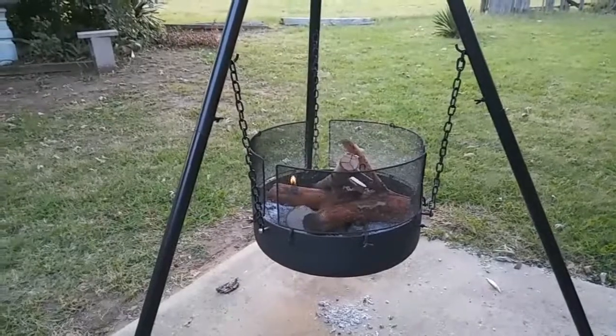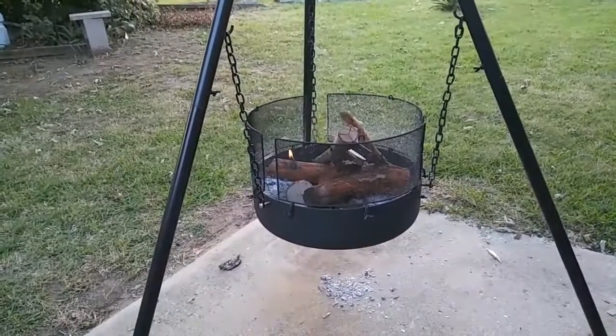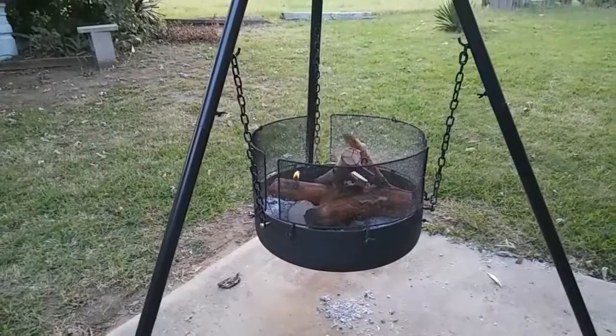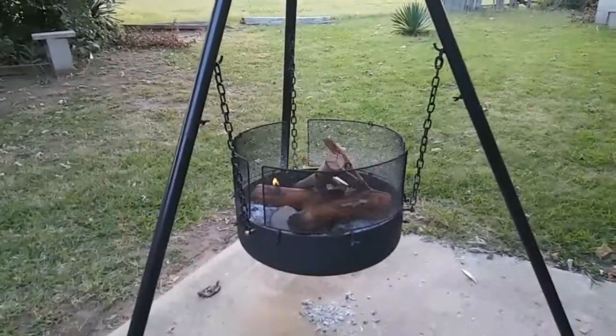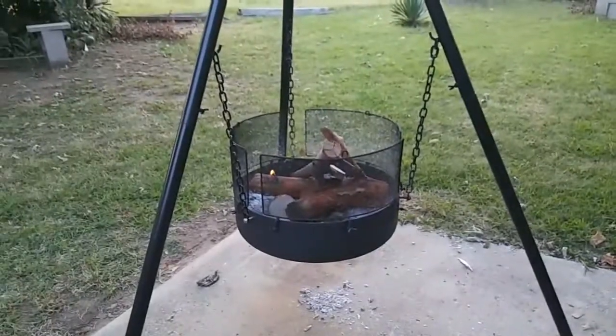So, anyhow, I'm going to get off here and enjoy this fire if I can get it lit, and enjoy this beer. I'll see you on the next video update. Bye.